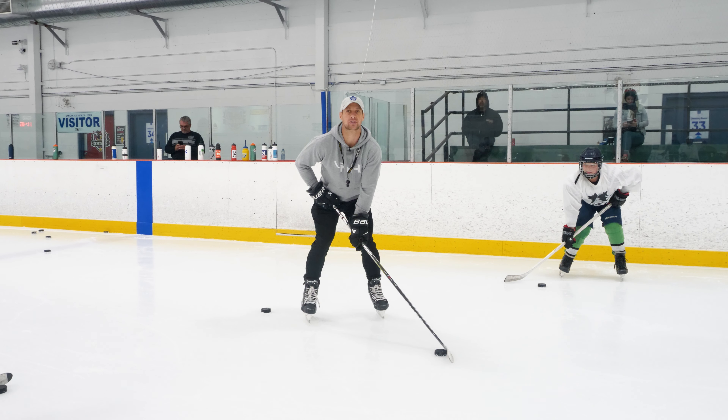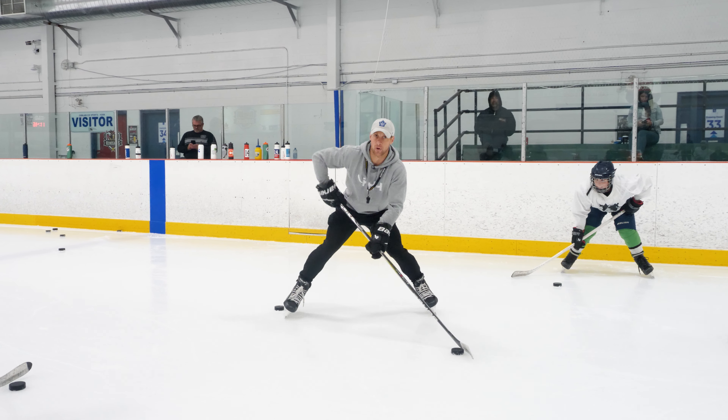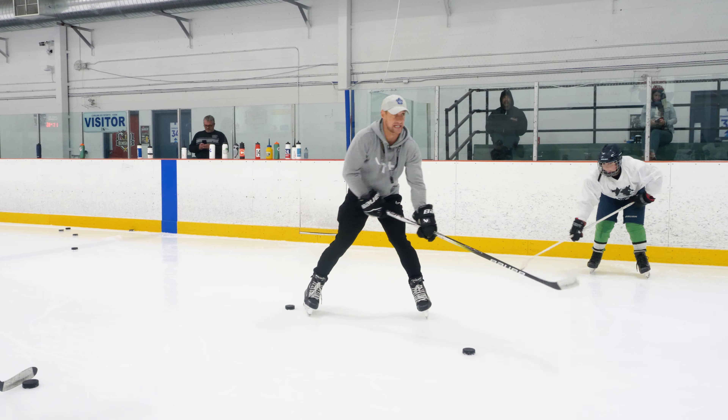Let's get more in tune to the puck. Everyone stand like you're getting your picture taken — now you have more stability. Now your legs are powered up. Arms off your body — now you're going to have more mobility. Slide your hand down one finger — now we're going to be more in tune to the puck.